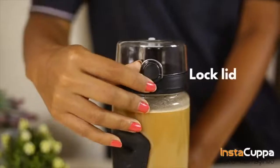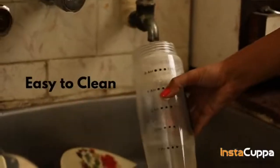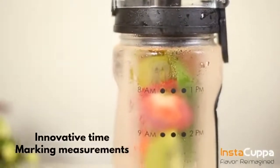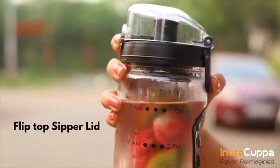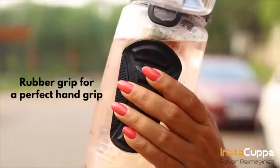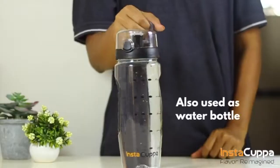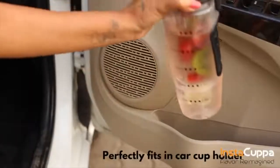All of our detox bottle components are easy to clean and are top rack dishwasher safe. It also comes with a free cleaning brush. The water level markings will help get just the right amount of flavour and the right amount of nutrition. It also comes with flip-top sipper lid, ideal for on-the-go hydration. Instacupper fruit infuser water bottle is definitely your perfect travel buddy.